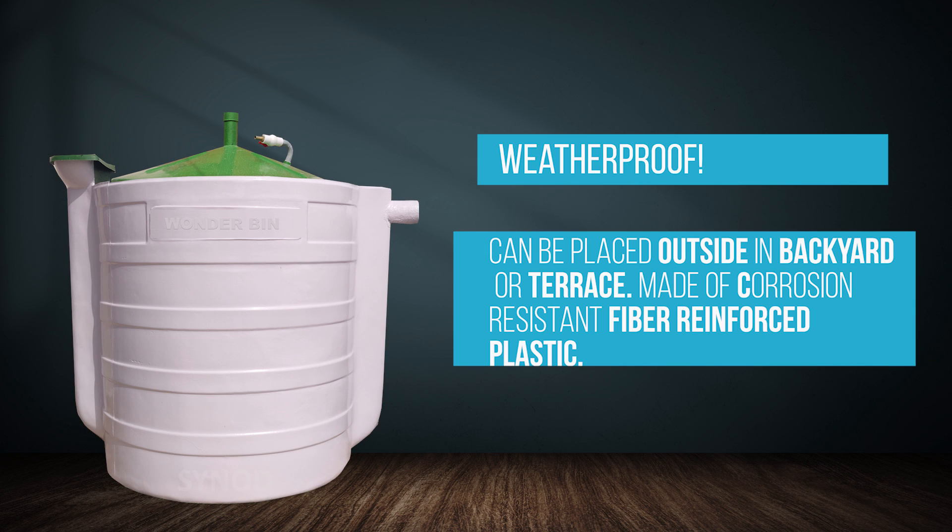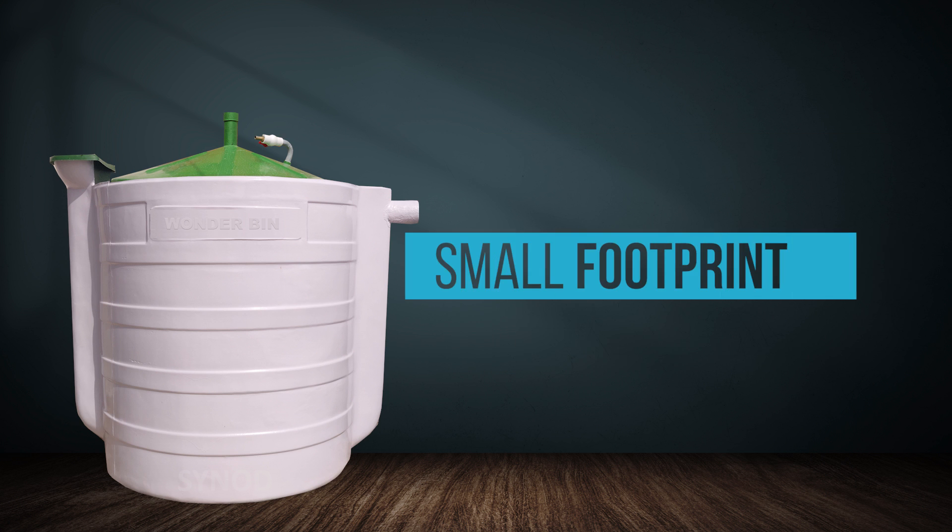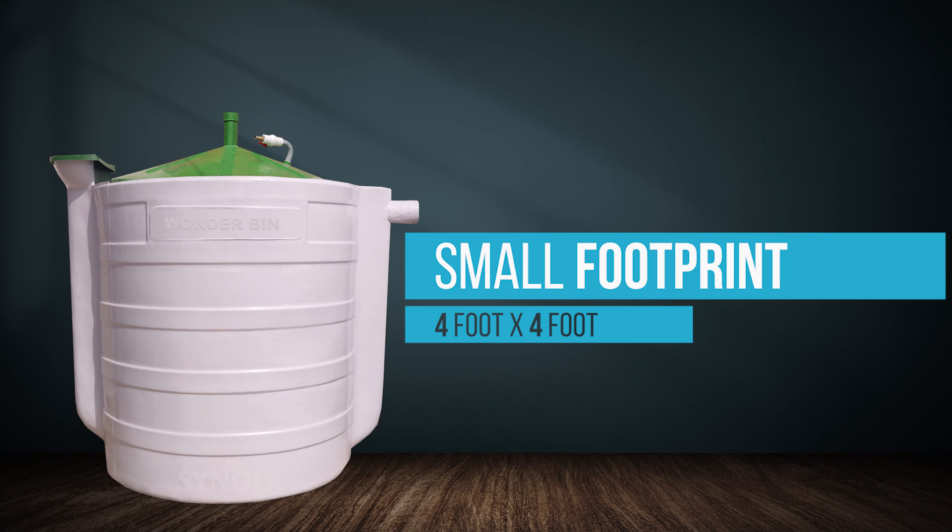You can place Wanderbun on your rooftop or backyard. Wanderbun 3kg requires only 16 square feet, or 1.5 square meters, of area.